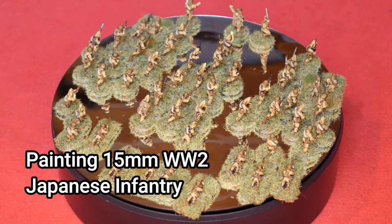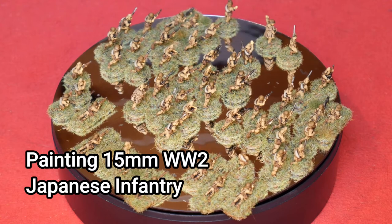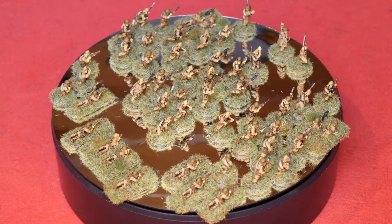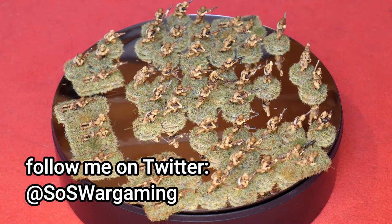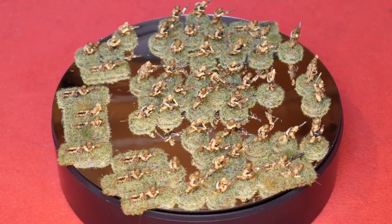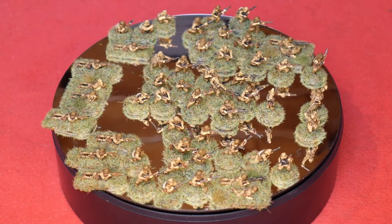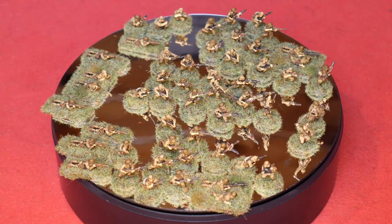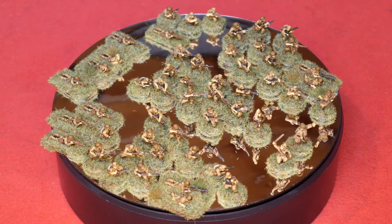Hello Steelers and welcome to this video in which I'm going to show you how I painted these 15mm World War II Japanese infantry. These are by Command Decision or Skytreks, now under the control of Warlord Games — you can still buy these, very cheap and probably the best value for your Japanese infantry needs in 15mm for the Second World War. This is a platoon for Chain of Command.